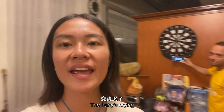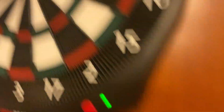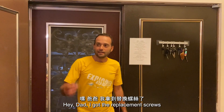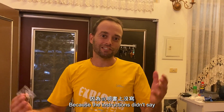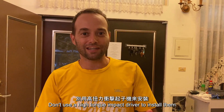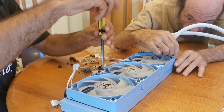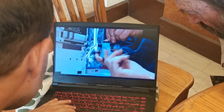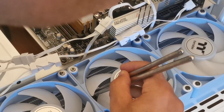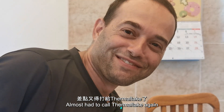Hey dad, I got the other replacement screws. They agreed it wasn't my fault because the instructions didn't say don't use a high-torque impact driver to install them. They didn't tell you how to use the wrench either. Almost had to call Thermaltake again.